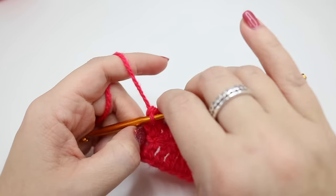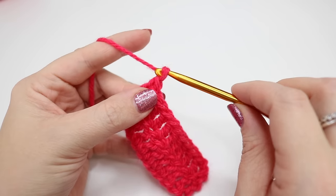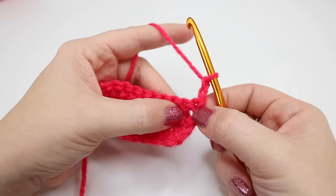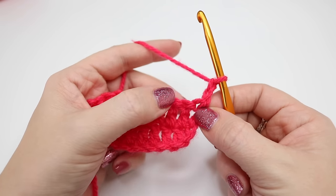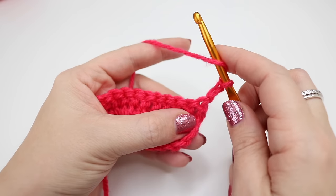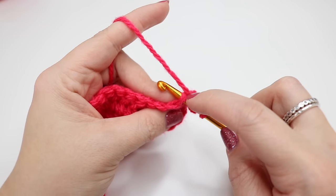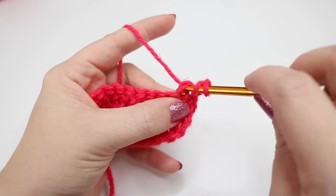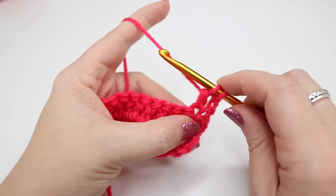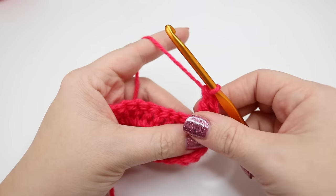We're now ready to move on to row three and it's exactly the same as before. Chain two, yarn over, pull through and yarn over, pull through, and turn the work. We don't work into the base of this chain two — instead we're going to move over into this first stitch. Yarn over, insert your hook into that stitch — remember you'll look like you have a V. Yarn over, pull through that stitch, yarn over, pull through the first two loops. You'll have two loops on your hook and then yarn over and pull through those two loops.